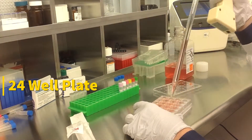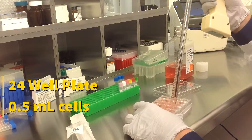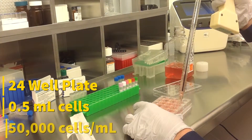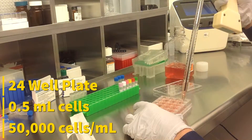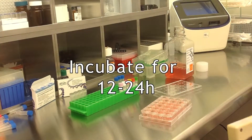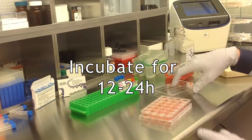Start by seeding 500 microliters of cells in complete growth medium into the wells. Cell density should be at 50,000 cells per milliliter. Incubate the cells for 12 to 24 hours before transfection at 37 degrees Celsius in a humidified carbon dioxide incubator.